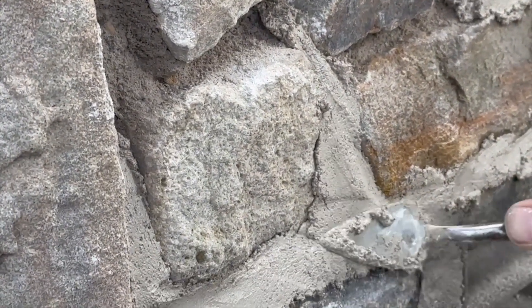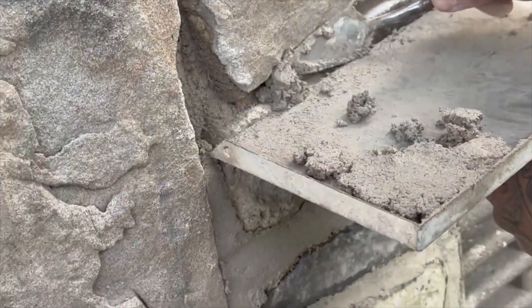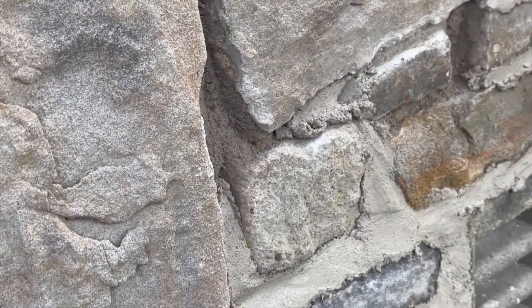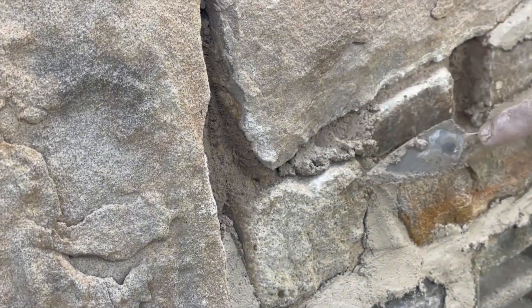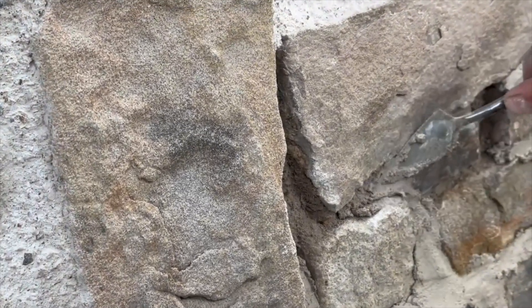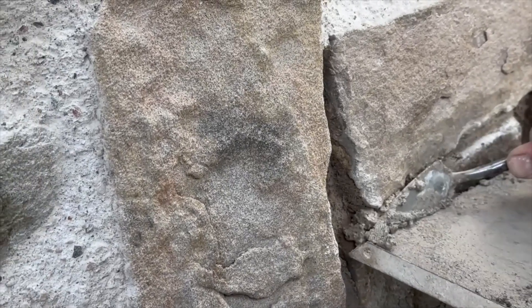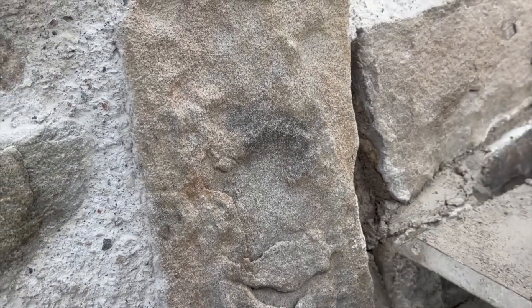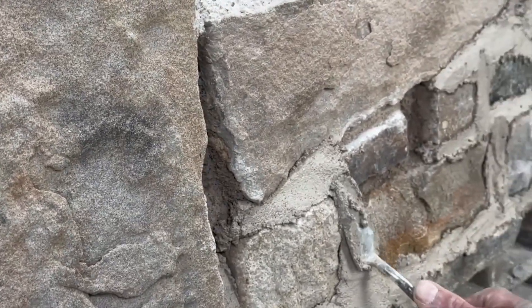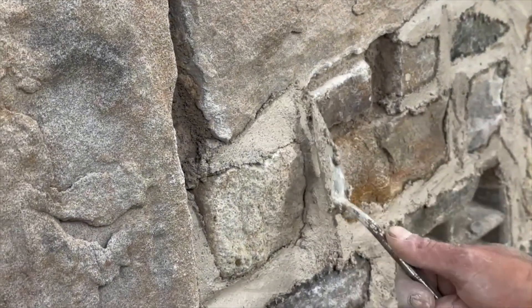When you do get them pockets behind - so if I was a slapdash pointer and I just did that, look at that void behind there. It's really important that this trowel works this mortar until you can't feel any resistance. You know that that joint is packed full of mortar then, because otherwise it won't blow and it'll crack, moisture will get into the property and damage it.